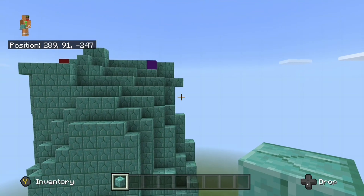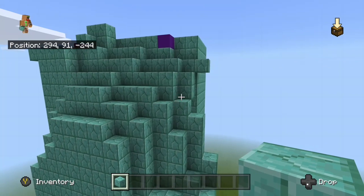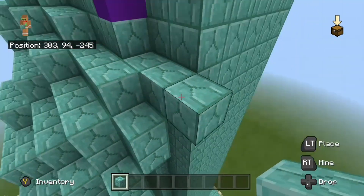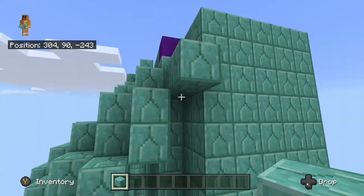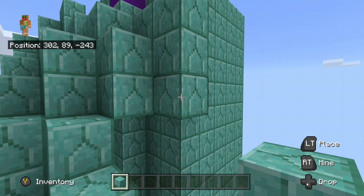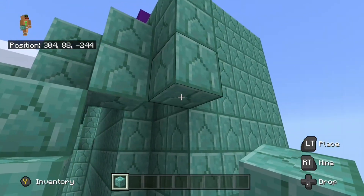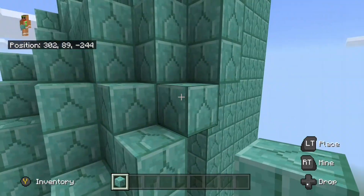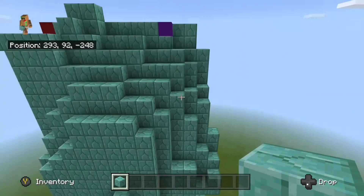Come over here to this one block that is hanging off up here at the end of this L-shape. Place two blocks underneath that block, then place another diagonal block right here — so that's two blocks right here and then one diagonal block right there.